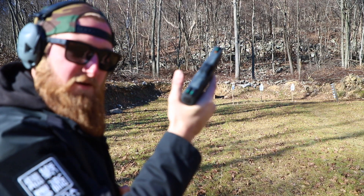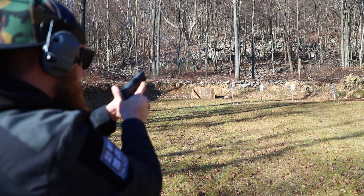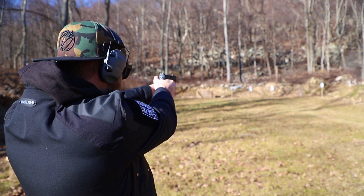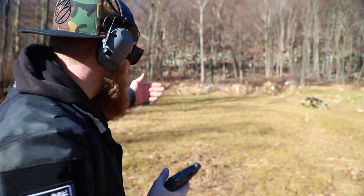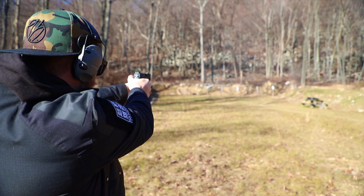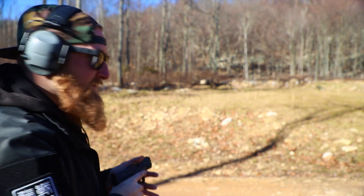Here we are back at 30 yards, 40 yards, 50 yards — and now let's skip all the way back to about 90 yards.